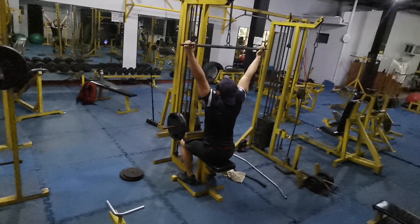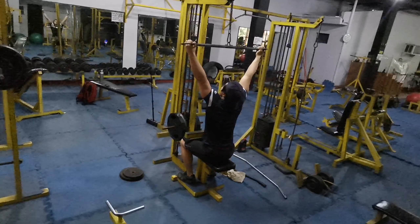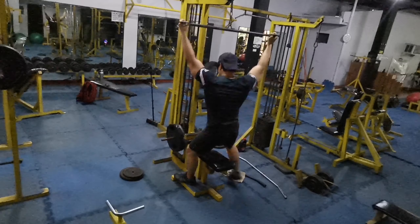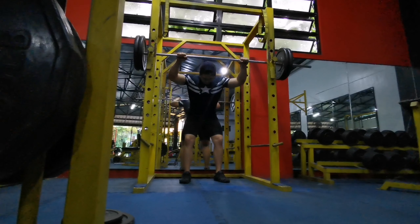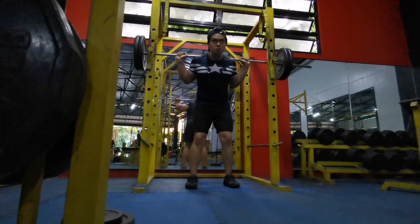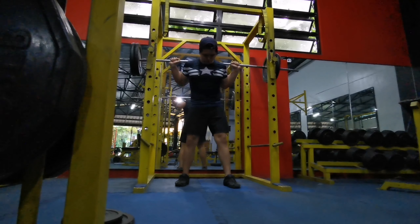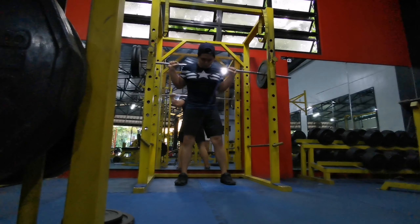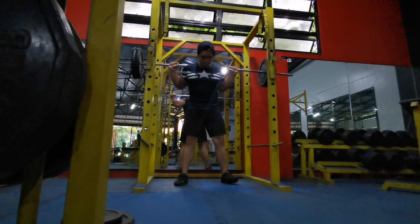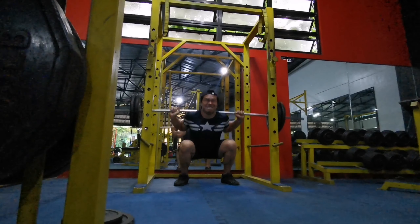This is around 170 pounds — wide neutral grip lat pulldown, supersetting with the squats. I'm doing around three sets of eight, which matches the volume of my pull-ups — 100 pounds plus my bodyweight. Have you noticed the walkout? I don't spend a lot of time walking out; I just take three or four steps and squat.